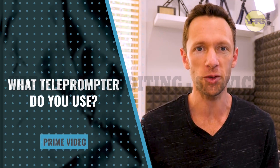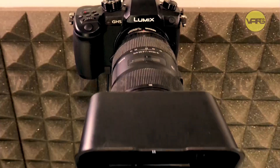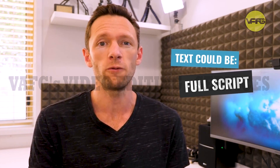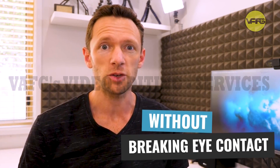So which teleprompter do I use? Well, for those of you who aren't aware of what a teleprompter actually is, it's a little device that sits in front of your camera lens and allows you to project up some text in front of your camera lens. That text could be a full script where you're going to read back word for word, or it could be some dot points or notes around the content you want to present without the need to break eye contact with your viewers.